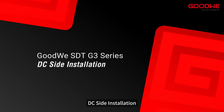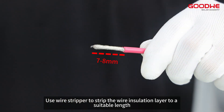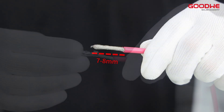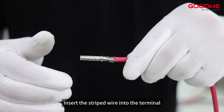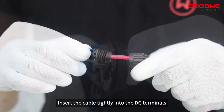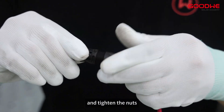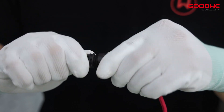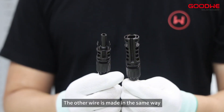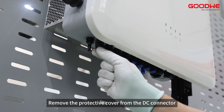For DC side installation, use a wire stripper to strip the wire insulation layer to a suitable length. Insert the stripped wire into the terminal and compress it tightly. Insert the cable tightly into the DC terminals and tighten the nuts. The other wire is made in the same way.